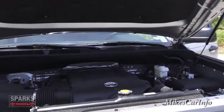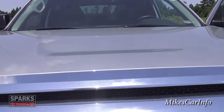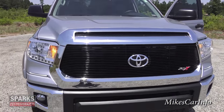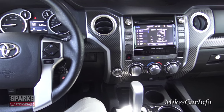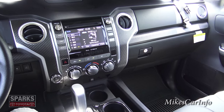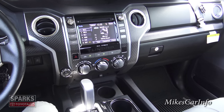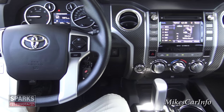The hood has gas pistons that keep it up for you — as soon as you lift it, it just raises right on up. Now let's head inside — this is an extremely impressive truck. You can see the carbon fiber everywhere; they really go ahead and put it all over the place.